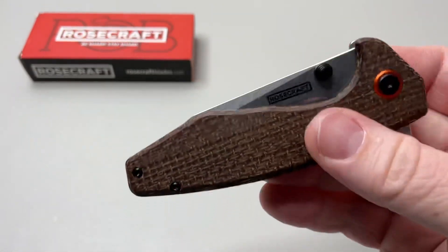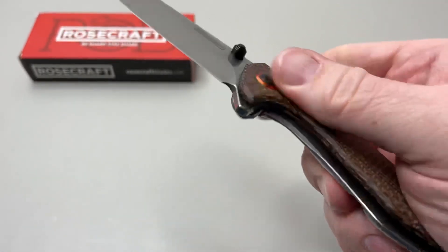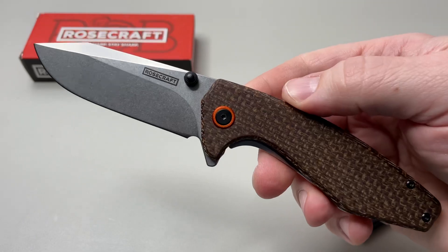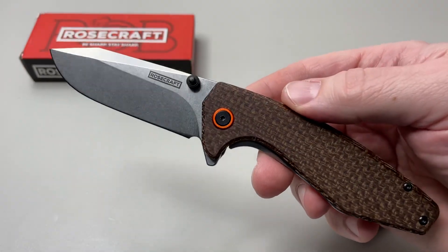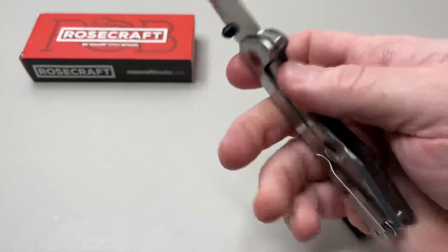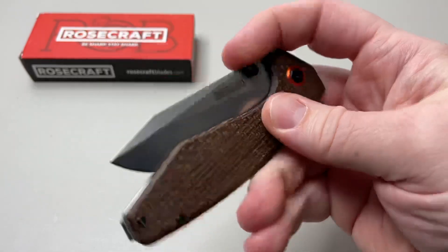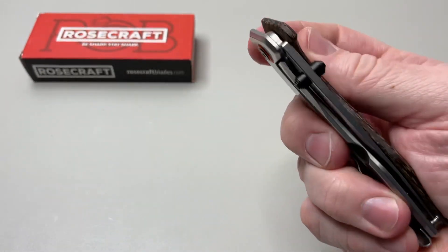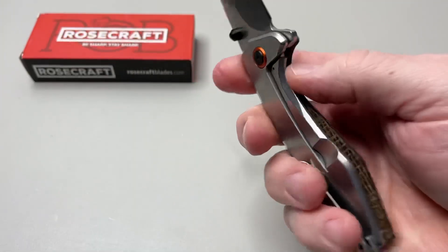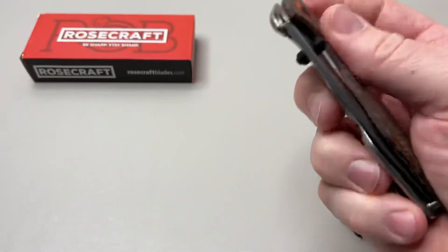But for me, $80 on this one for a frame lock that I'm going to continually misfire my own fingers on — I would really, really have to practice with it. So I'm not sure this one is for me, just on the design of the frame lock. Maybe if it was a hidden one where they had a cover on this side, that would work for me. I've seen a few of those. But you guys, some of you guys love frame locks — this is going to be a solid one for you.